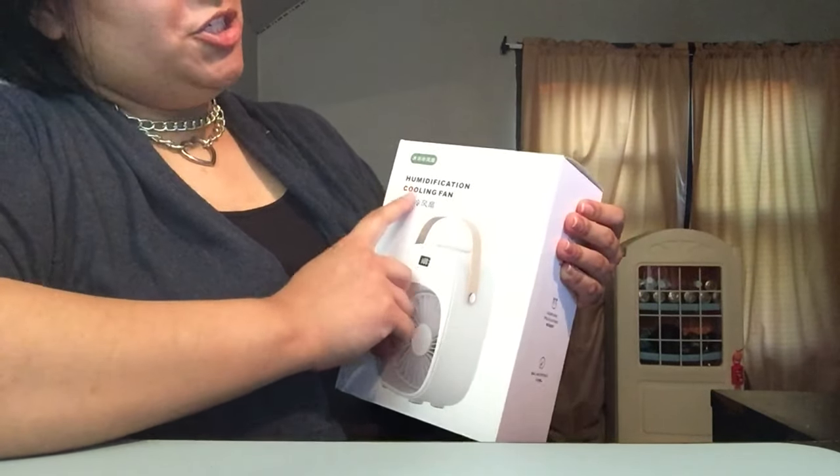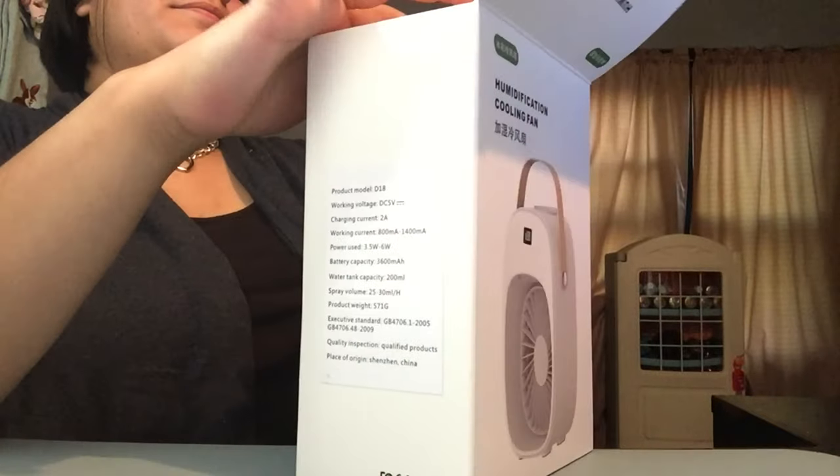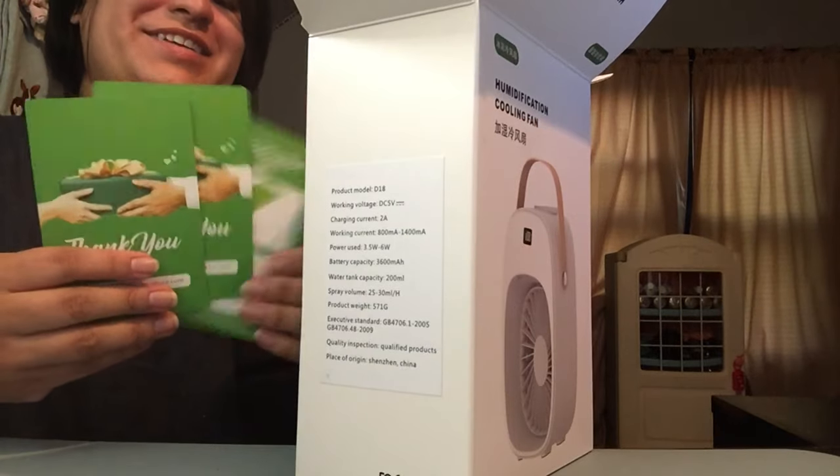Guess what, you guys — I got this from Amazon. This is the humidification cooling fan. Here's the barcode. Oh, they gave me a thank you card — they gave me multiple thank you cards.